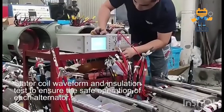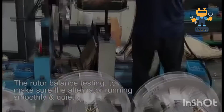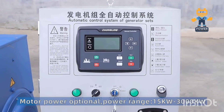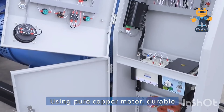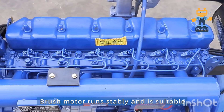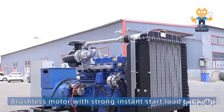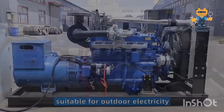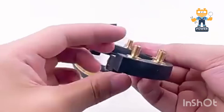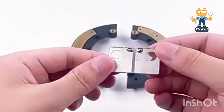How is voltage generated? It all starts with a tiny detail — residual magnetism. Inside the rotor, even when the alternator is off, there's just enough magnetic field left to kickstart the process. When the prime mover, like a diesel engine, spins the alternator shaft, the rotor starts turning. As it spins, the rotor's magnetic field cuts through the stator windings, inducing a small voltage in the stator. Think of it as the alternator waking up from a nap.